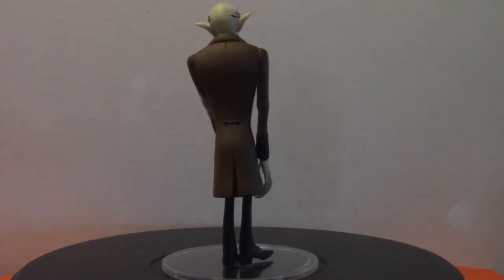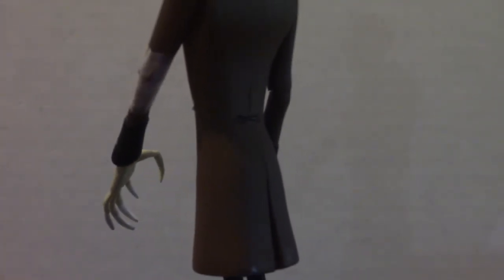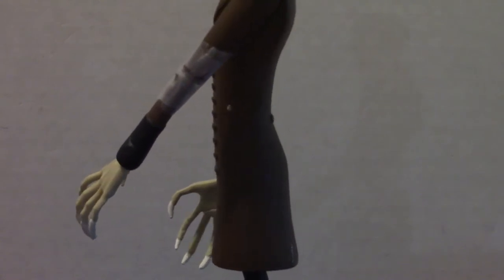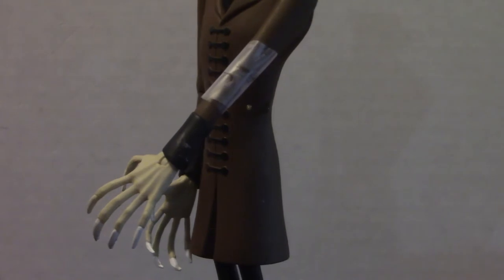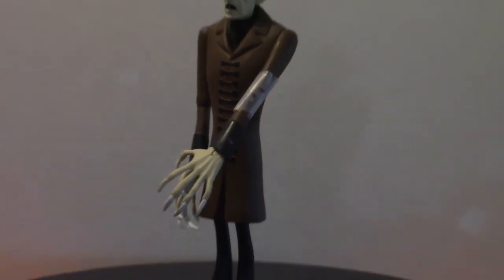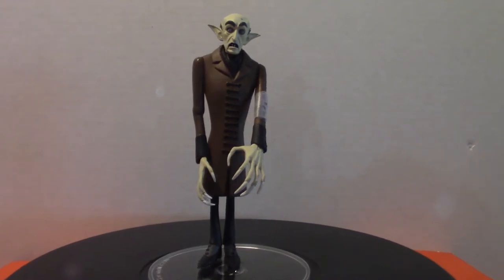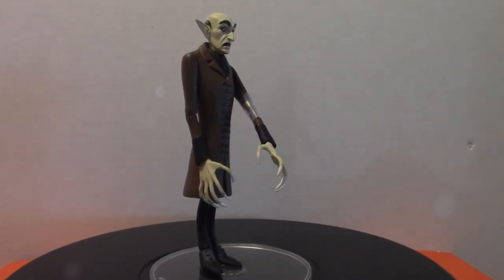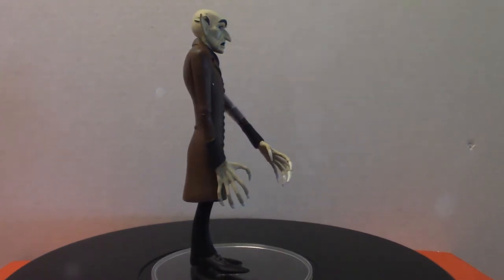Anyway, we're going to look at this particular figure — he has some gigantic hands. Let me move him in a little bit. As you can see when he's coming around the corner, he does have some pretty big hands. I'm going to pull the camera back so you can get a good look. That's what he looks like — very cool looking.